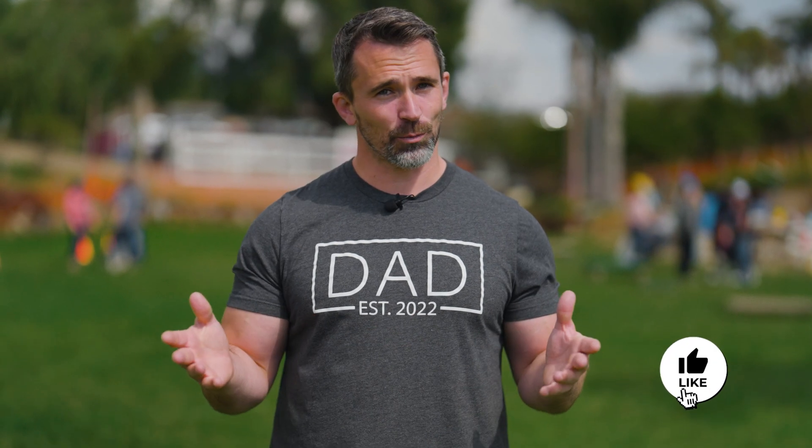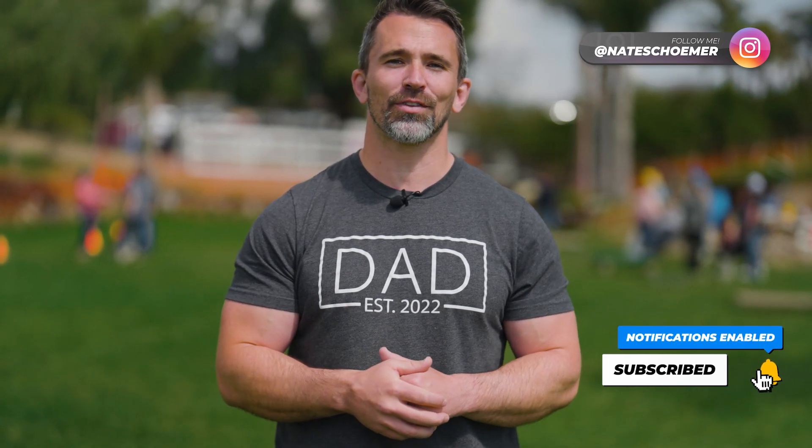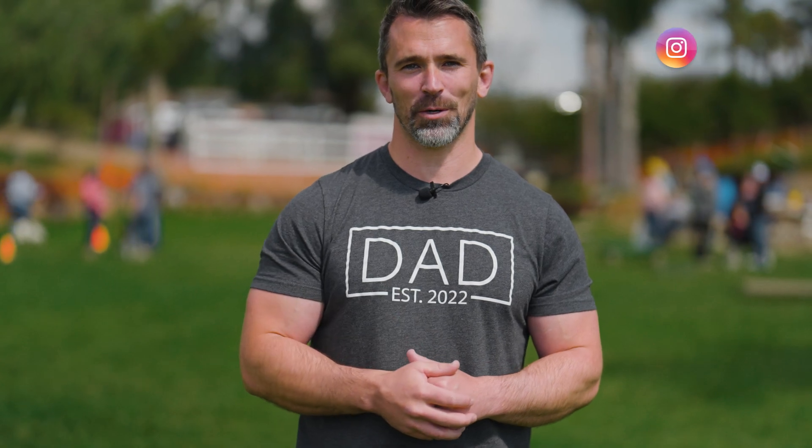Thanks again for watching. I hope you enjoyed today's episode. Please like, subscribe, hit that notification bell. And if you're training at home, tag me at Nate Schomer — I'd love to see the progress you're making with your puppy. Thanks again, we'll see you guys in the next one.